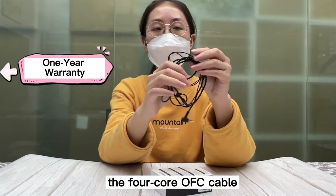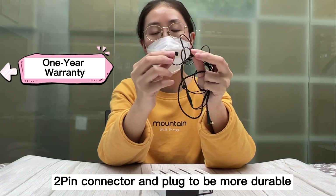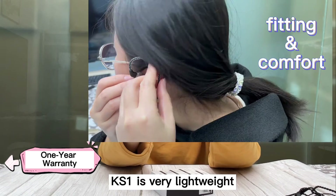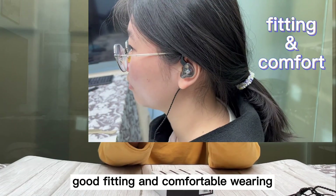The 4-core OFC cable with improved 2-pin connector and plug to be more durable. The KS1 is very lightweight, and it can offer you good fitting and comfortable wearing.